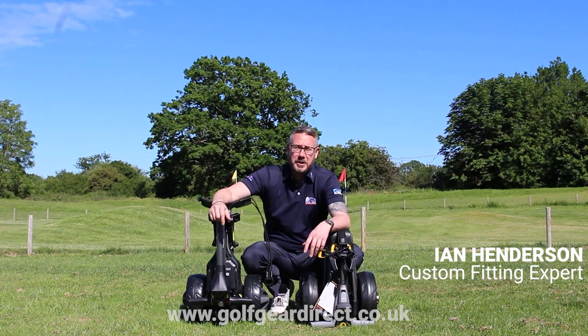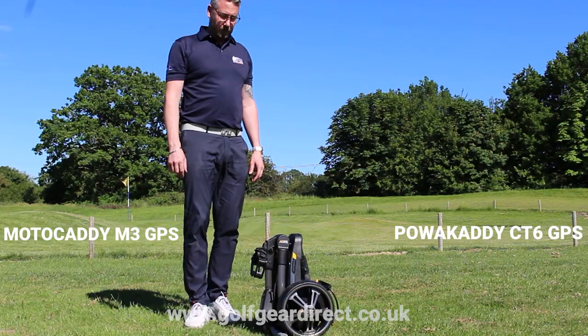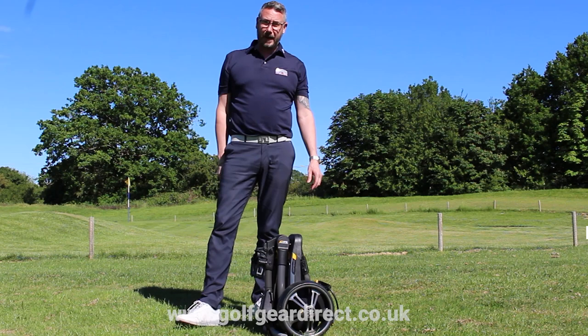Hi guys, hope you've been keeping safe and well. In this week's video we'll be reviewing the two smallest trolleys on the market. We'll start off with the Power Caddy CT6 GPS.